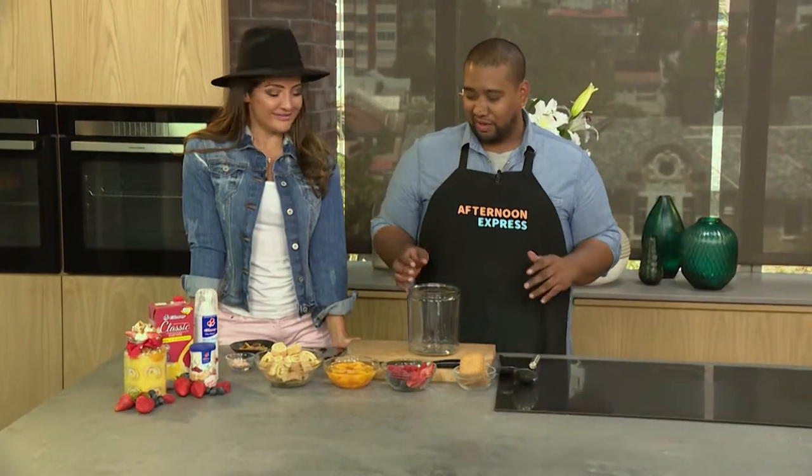A lot of viewers sent in recipes — it is amazing. Sharing is caring, it really is. And I'm happy that the last recipe of the year is a new one. So let's get started!